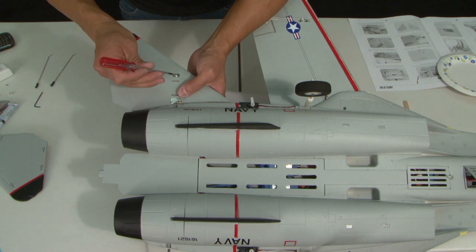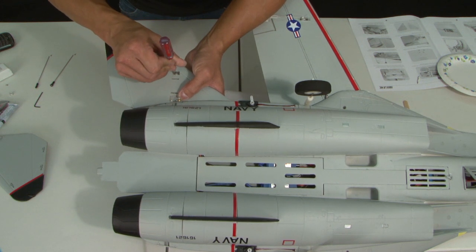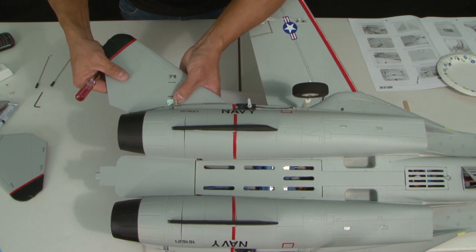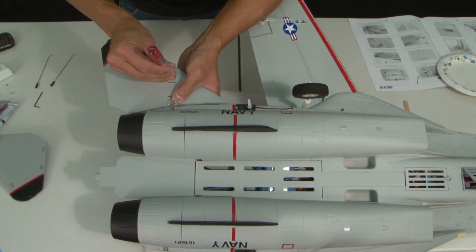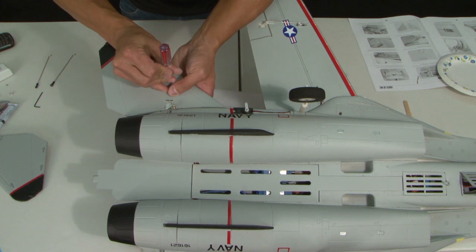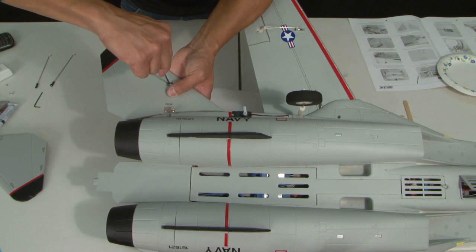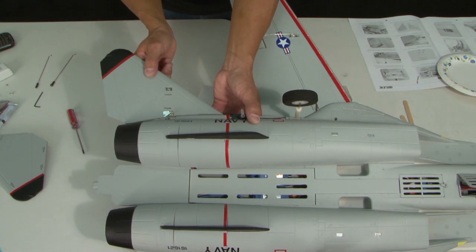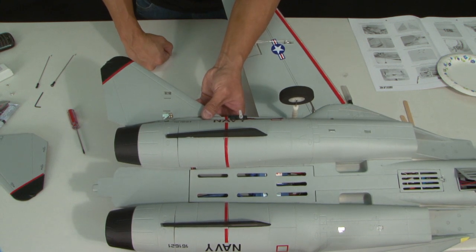Once it's on there, use your little screwdriver and press the collar into place up against the elevator as far as it'll go, as long as there's no binding. Then tighten down the screw. If there's a little binding, back off the collar just a bit by pulling the elevator toward you, then tighten it down — and you'll notice it has perfect play. Don't go crazy tightening it; just hand-tighten it because it is going into a carbon rod. Over-tightening is going to split that carbon rod. It's got a little bit of play and that's perfectly fine. Go ahead and do this same thing to the opposite side.